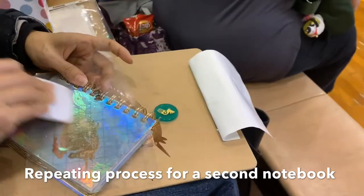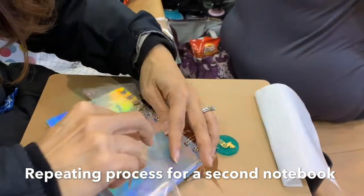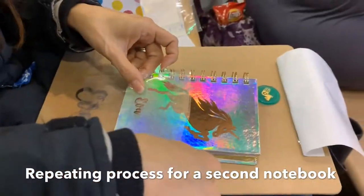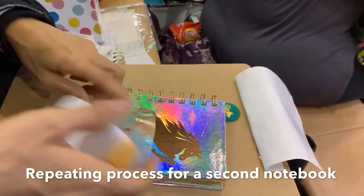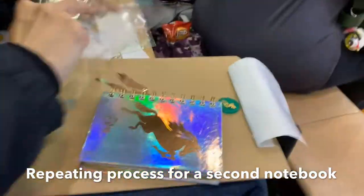Right where I want it. Rubbing it down with the scraping tool so that it gets out all the air bubbles and the little folds potentially. Then centering and adding the name just for that extra touch of personalization.